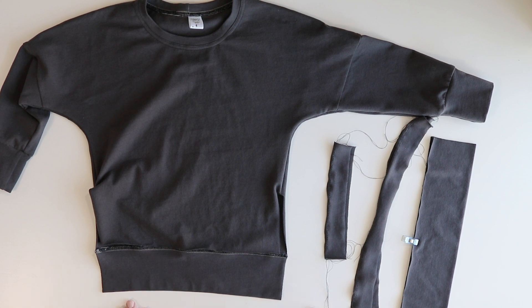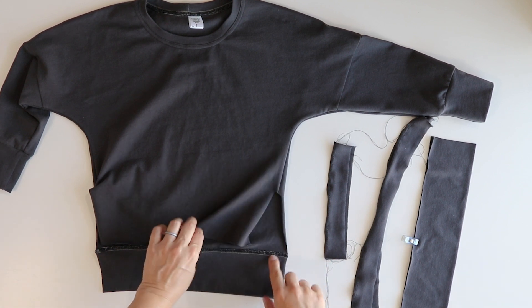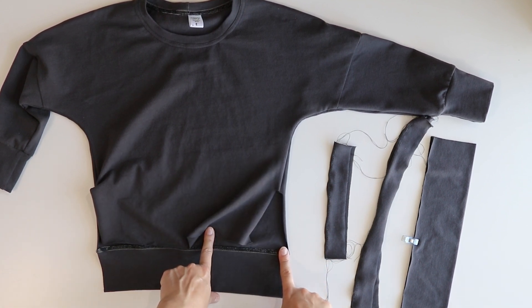Hey everyone! Today we are going to go over how to sew up the Lotus side ruffle placket.